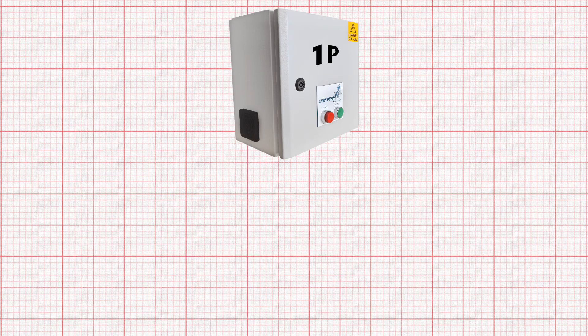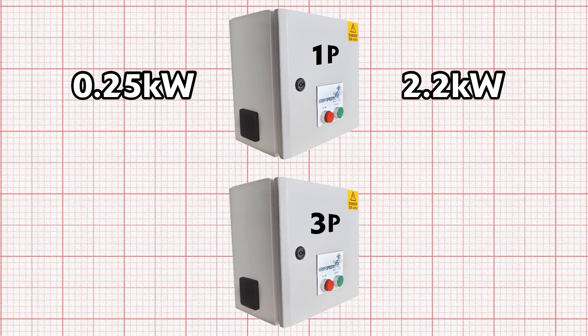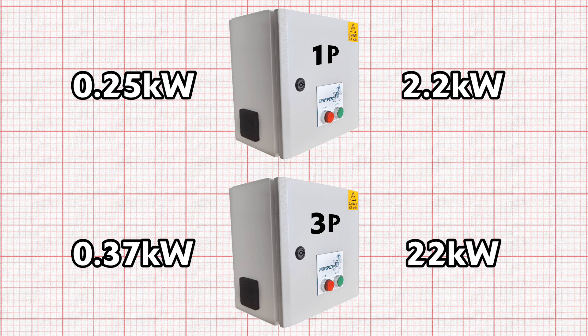The single phase version comes in various ratings which will operate motors from 0.25 kilowatts to 2.2 kilowatts, and the three phase version comes in ratings from 0.37 kilowatts all the way up to 22 kilowatts for seriously beefy motors.